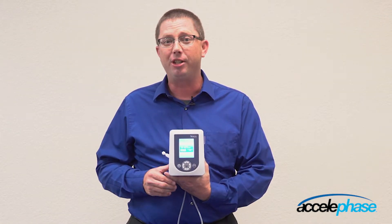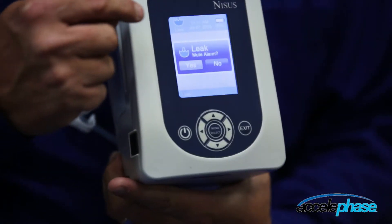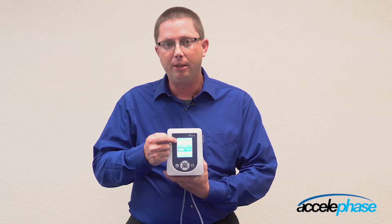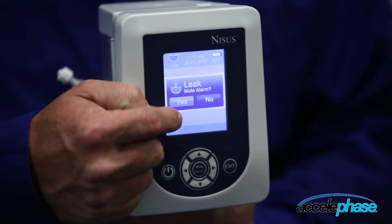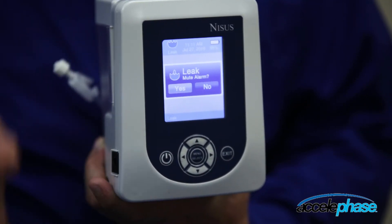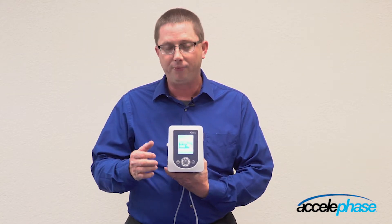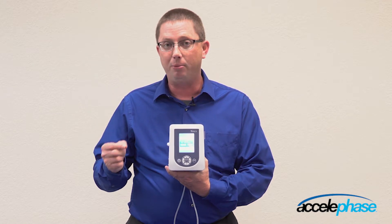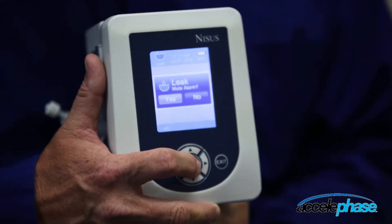This device will also immediately pop up the troubleshooting menu once an alarm has occurred. I will show you how this function works. When this device alarms — it is alarming a leak at this point — you have an alarm icon in the top left-hand corner. It also notifies you of the leak alarm and prompts mute, yes or no. The mute button mutes the audible alarm for five minutes. I am going to press mute, yes.